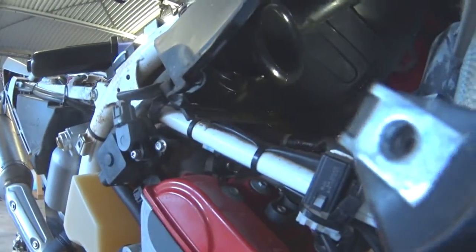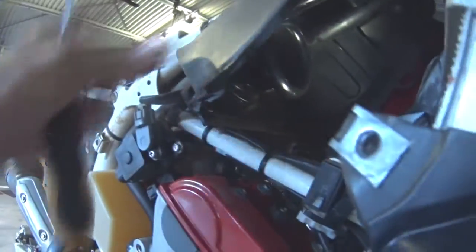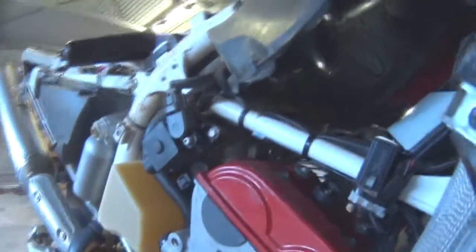We'll get the ECU up out of the way, undo the clamp from it, clean around it, and we'll drag the air horn back into here. That'll give us access to the top of the throttle body.